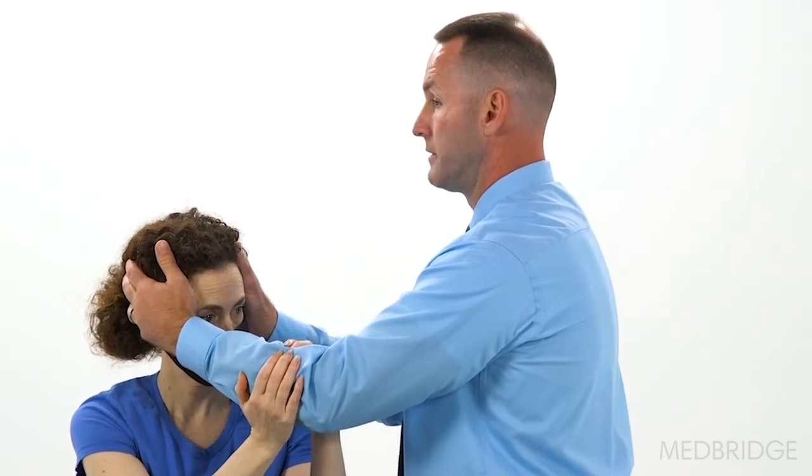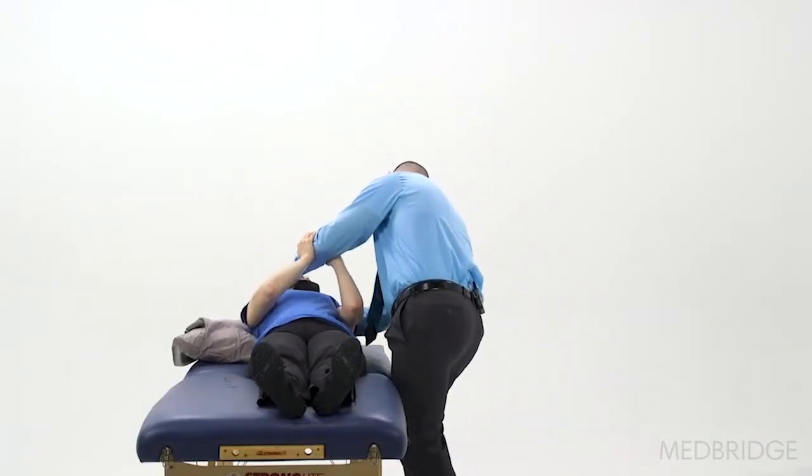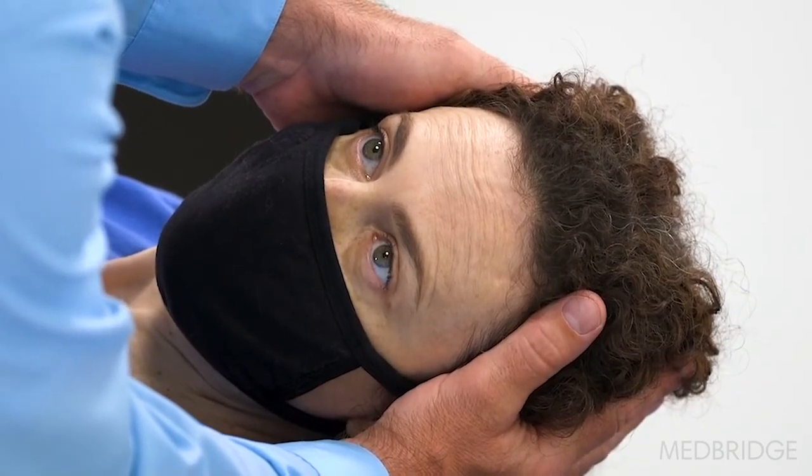On a count of three — one, two, three — back. We just stop short halfway, so you want to let her head drop back about 60 degrees. Eyes right on the tip of my nose. The forehead should be above the chin for a half Dix-Hallpike test.